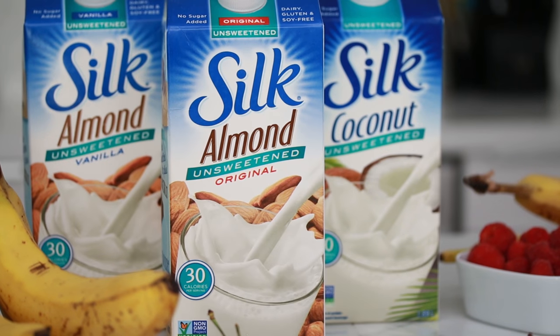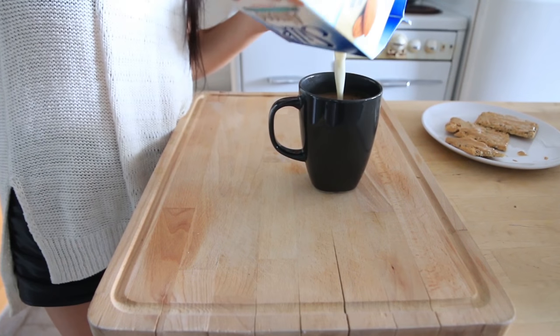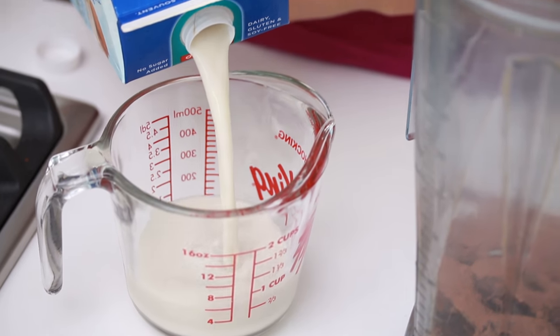Thanks so much to Silk who's sponsoring and collaborating with me on this series. I always use Silk — as you've seen in my 'What I Ate in a Day' vlogs, I put it in my coffee, I bake with it, we use it in a lot of recipes here on Hot for Food. I love making smoothies with it because it's creamy, and I prefer the no added sugar, unsweetened options, which are great for smoothies in the morning.